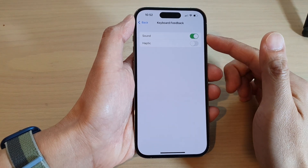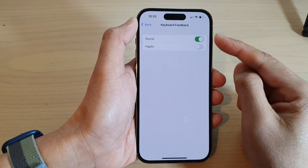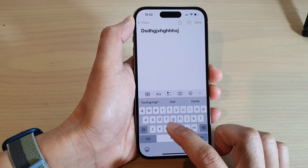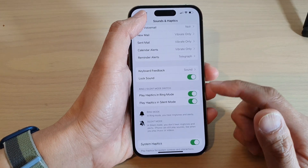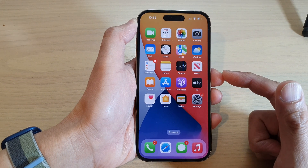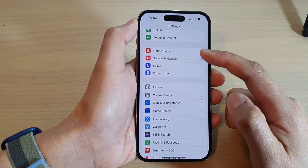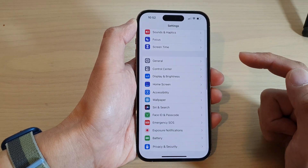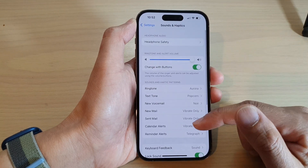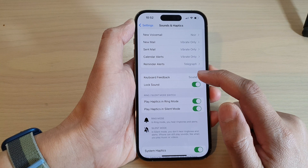In this video we're going to take a look at how you can turn on or turn off keyboard feedback sound on the iPhone 14 series. First, let's go back to the home screen by swiping up at the bottom of the screen. On the home screen, tap on Settings. In Settings, swipe up to go down and tap on Sounds and Haptics. Next, swipe up to go down and tap on Keyboard Feedback.